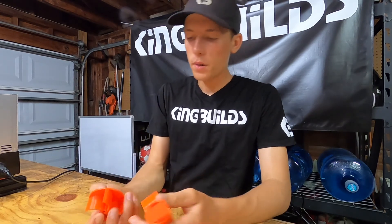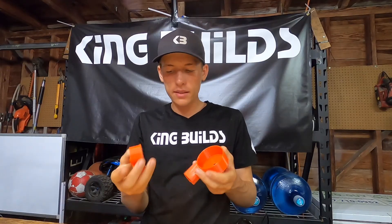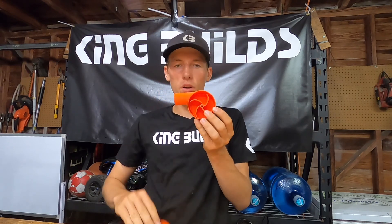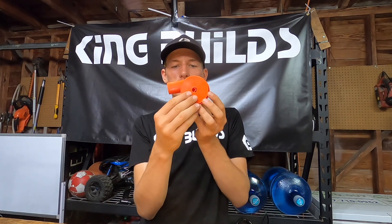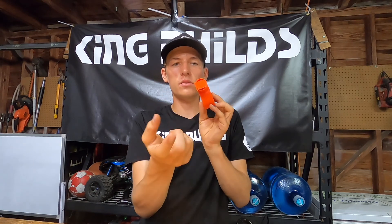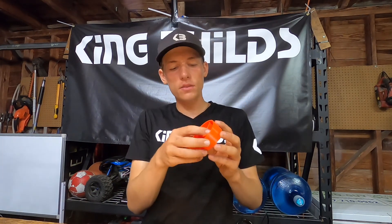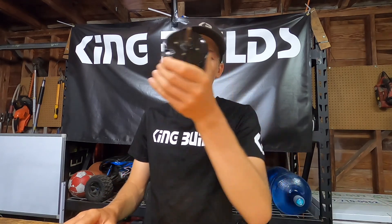All right so here are all the parts. Basically how it works is this impeller is going to sit in here, and as it spins in this direction it's going to suck the water through this hole — which goes just like that — and push it right out this nozzle. We just got to take out the support that was in there from printing, and this whole thing is going to be powered by this motor right here, and this one is a mucho grande.